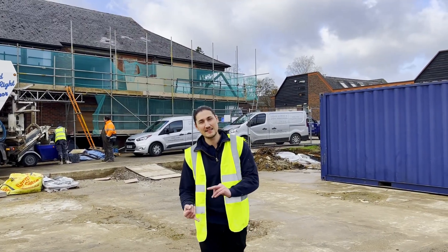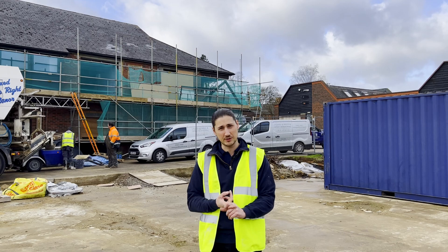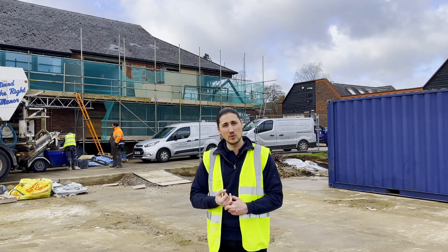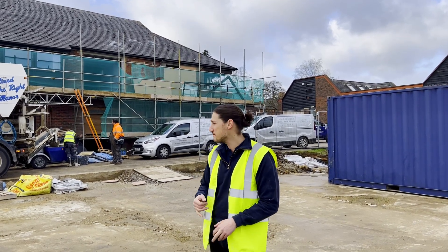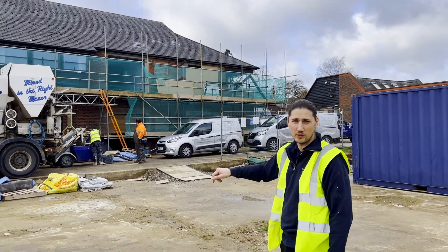For this project here in Tame for Seville Developments, this is the third time we've visited the site. The first visit is to check the preparation works on the ground and the first floor of this property. The second visit, we installed a total of 25 metre cubed of anhydrite liquid screed into the first floor of this property.